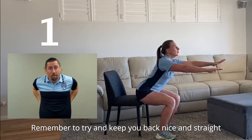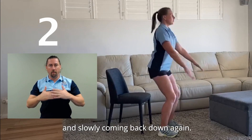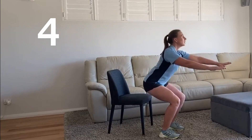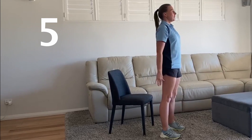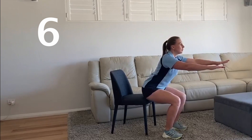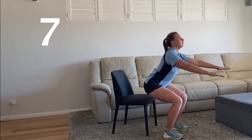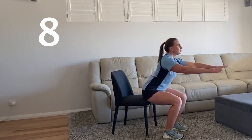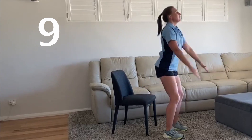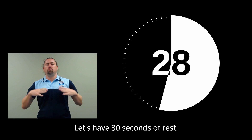Remember to try and keep your back nice and straight as you're standing up and slowly coming back down again. Great work. Let's have 30 seconds of rest.